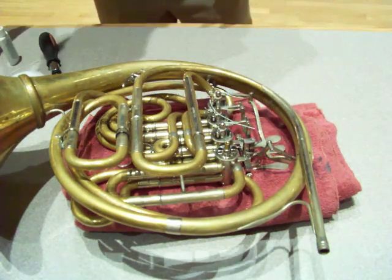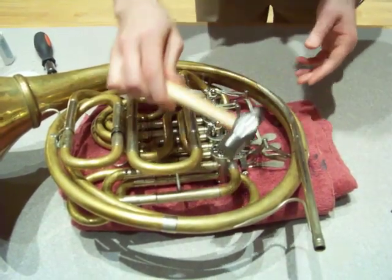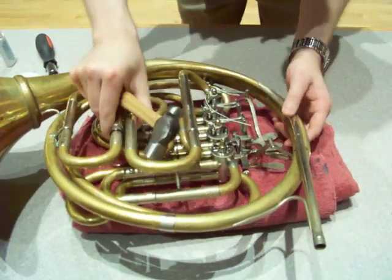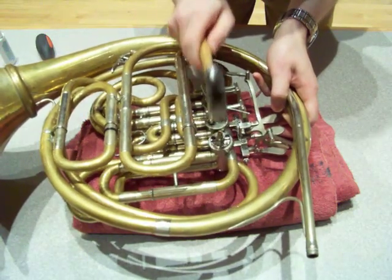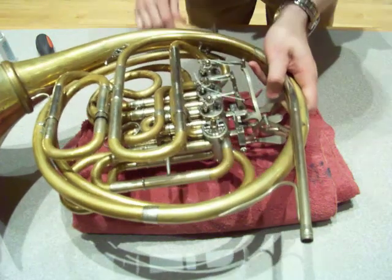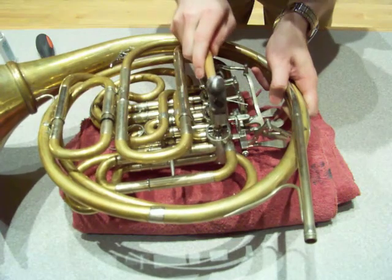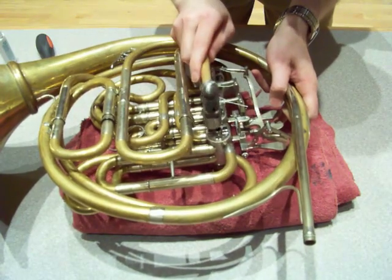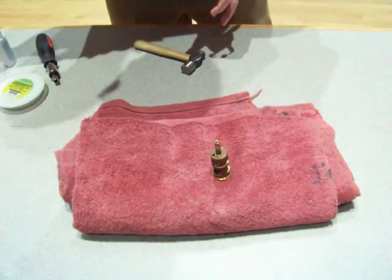Now you're ready to remove the valve — that's not so bad, is it? You're going to take your small hammer and tap as directly down as you can on this valve, just like that. It doesn't have to be hard. The valve will pop right out, and if you've got your towel underneath, that's going to catch the valve, just like so. There we have it — the valve dropped right out. We're done with the body of the horn for now, and I can show you a couple of things on the valve.